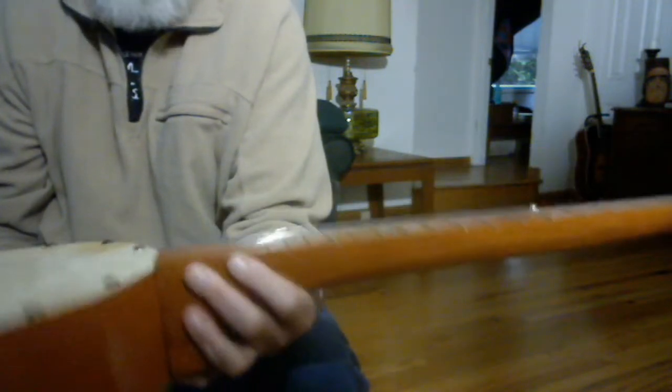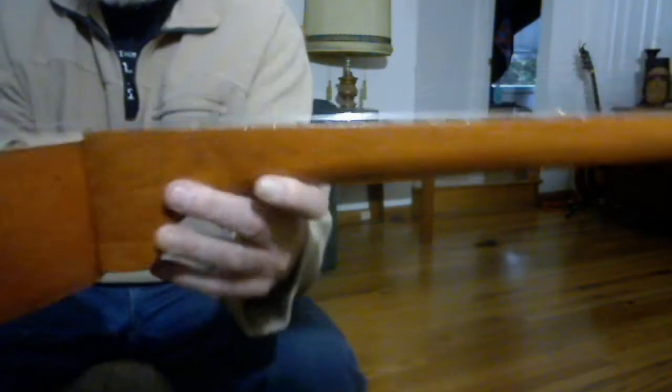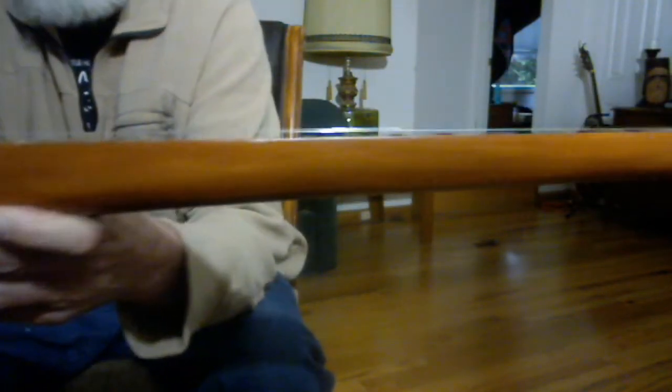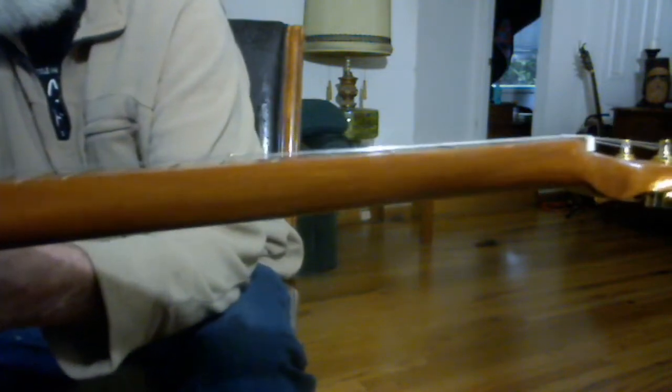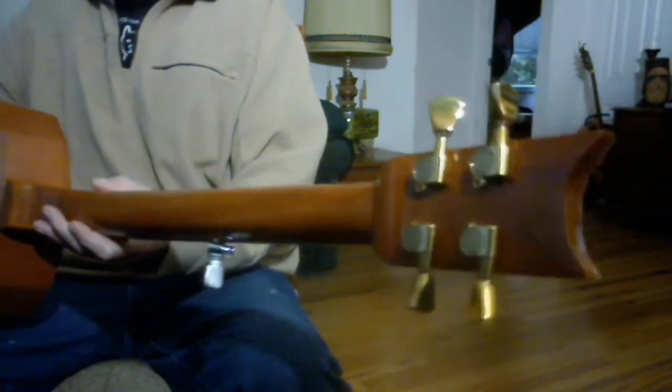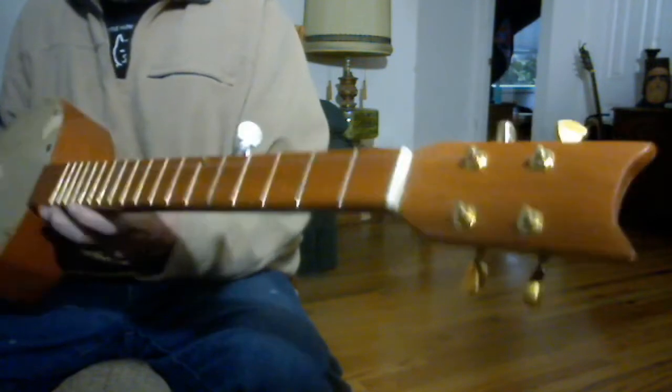I could be wrong, but I think that's really going to come in handy. I've got the string action pretty low now, and I might be able to come down some yet. But it's comfortable to play — real easy to play. Those are Tombstone tuners from CB Gitty. I use those on all my other banjos. They stay in tune really well.